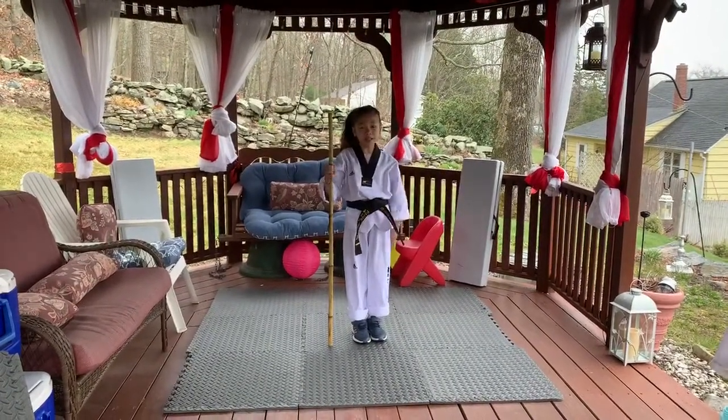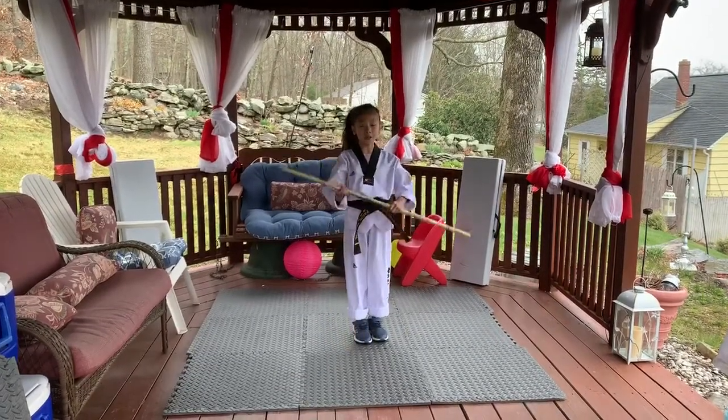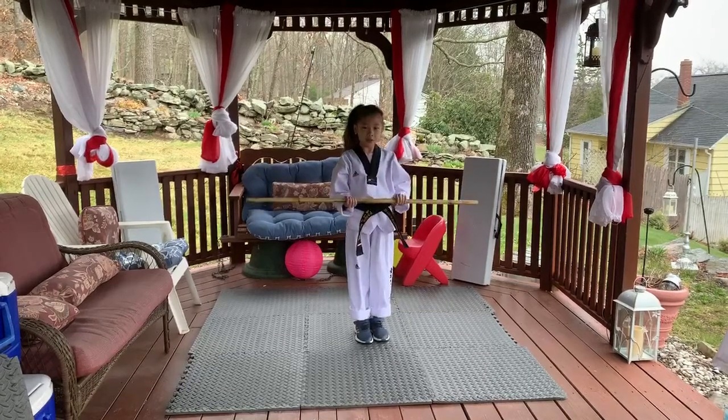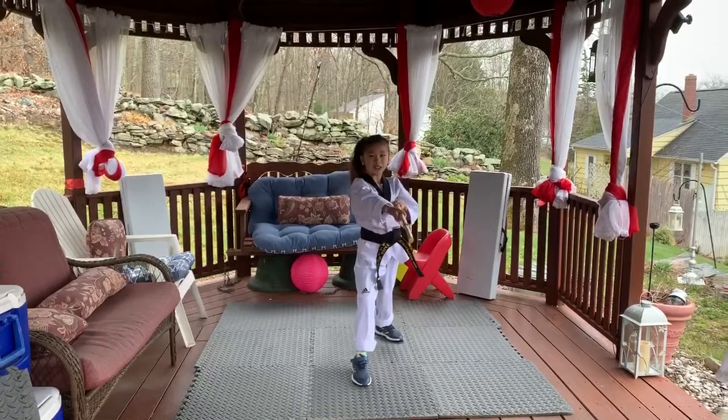Hi guys, welcome back to my channel, Hope A Master Trail. Today, we are going to be doing some bow staff. I'm going to show you what it's going to look like. It's a seven-strike combination.